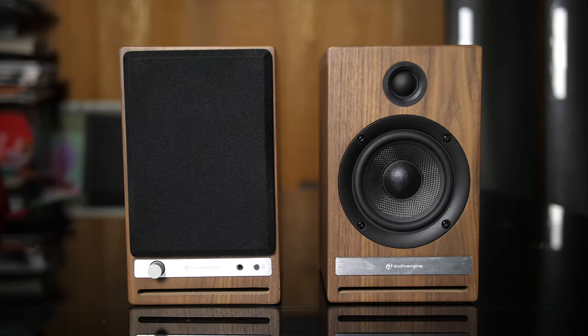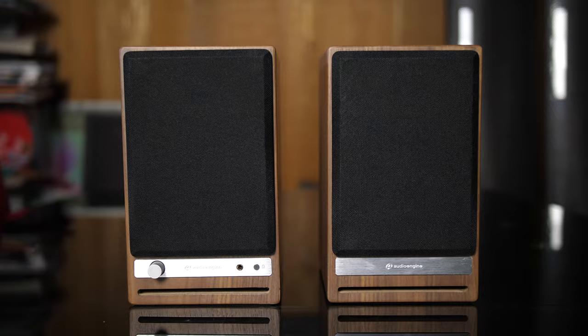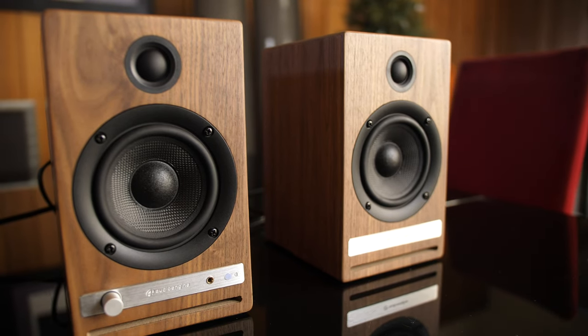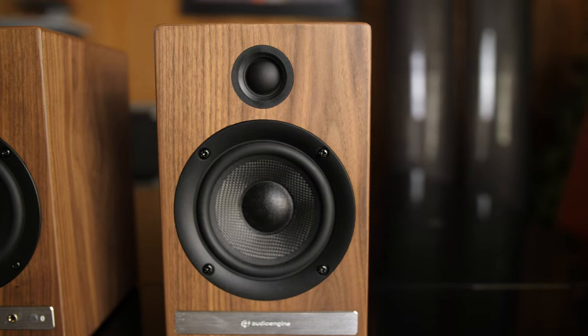The HD4 is perfect for small to medium-sized bedrooms and offices. With Class AB amplification and 60W per channel, you will have room-filling sound with the convenience and audio quality of aptX HD Bluetooth.